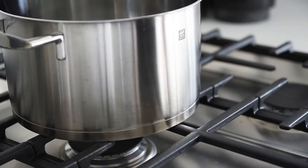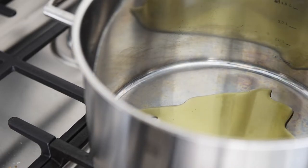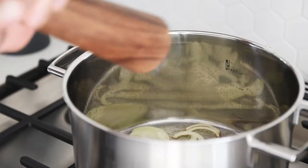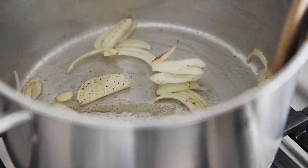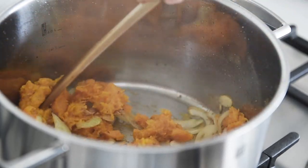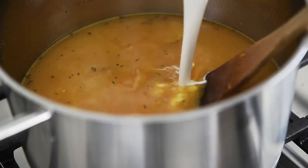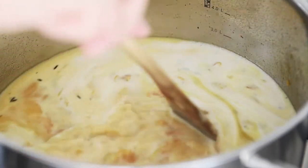Stock pot, medium heat. Olive oil. One onion, chopped. Salt and pepper. Sauté for 5 to 8 minutes. Add the squash and sauté for 2 to 3 minutes. Add 4 to 5 cups water or vegetable stock — if using water, remember to season it. Add the cashew cream. Stir and remove the flavor from the bottom of the pan.